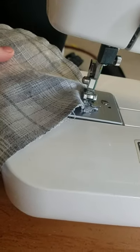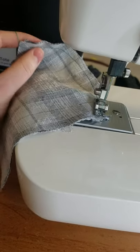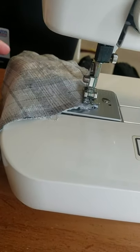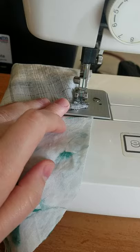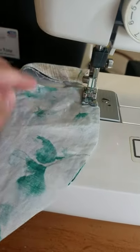An easy way to streamline things if you're making a lot of masks at once — especially when you have just one pretty straight stitch going on, I mean it is curved — is to go ahead and put your next piece of fabric on and keep sewing, and then later we'll just cut those apart.